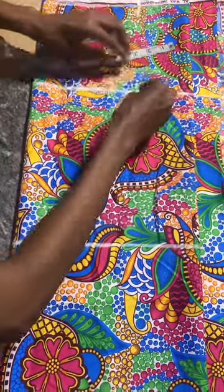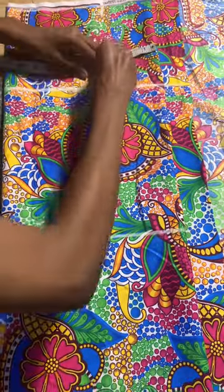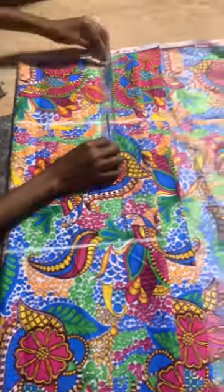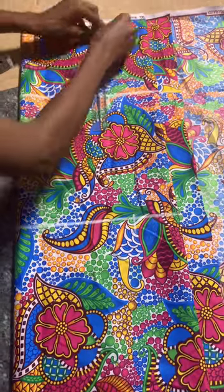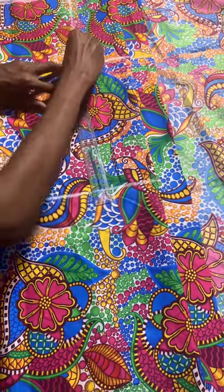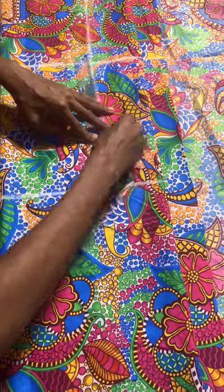At the waist, I'll measure 4. Then to the hip, I'll measure 4. Then to the knee line, I'll measure 3. I'll use my ruler — if you have a longer one, please use it. I use my ruler to connect these lines: the waist to the hip, the hip to the knee — I'll connect it together.